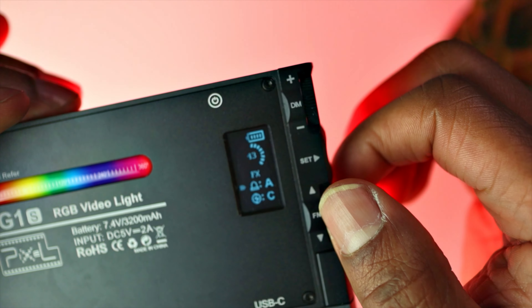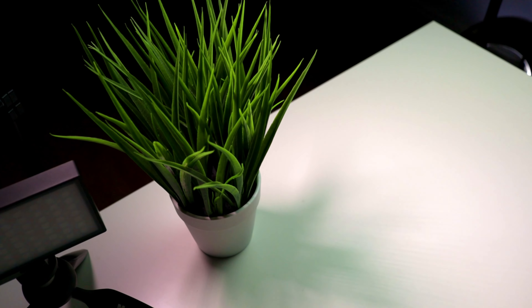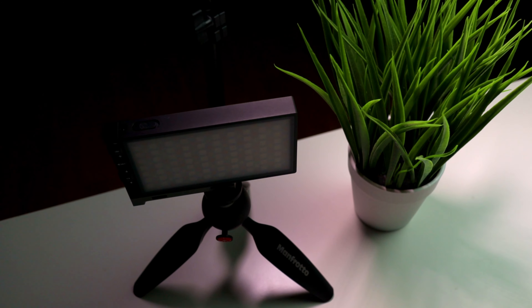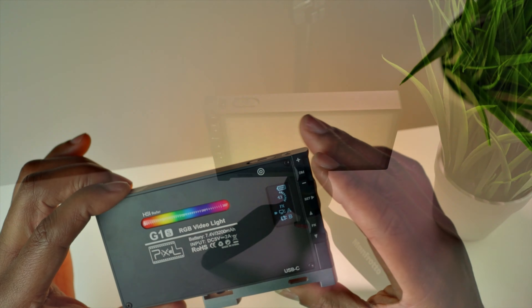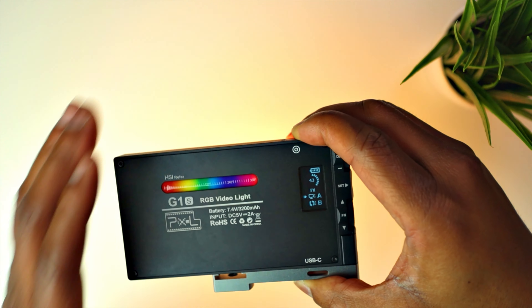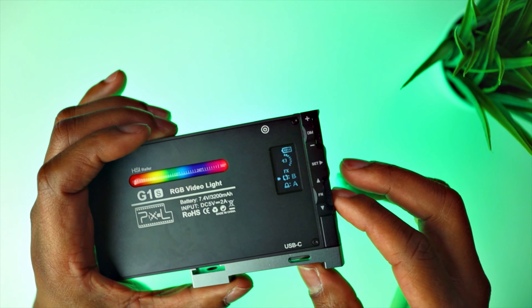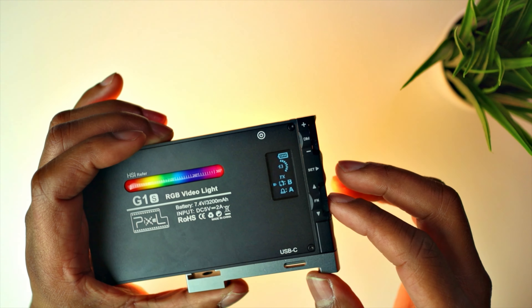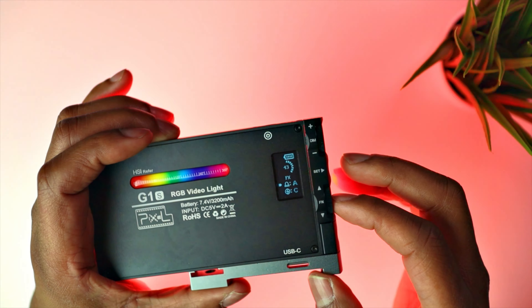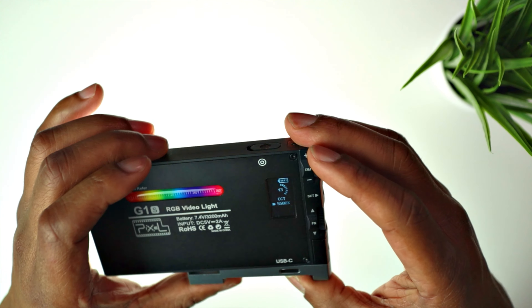Setting A is the fast control. You can also do a strobe light effect, which gives it a strobe flash. Press it again and you get more of a fire glow — just a soft, warm glow. Press it once more and it cycles through all the different colours rotating on the light. Press again and it goes back to the police siren effect, and pressing back returns you to white light.